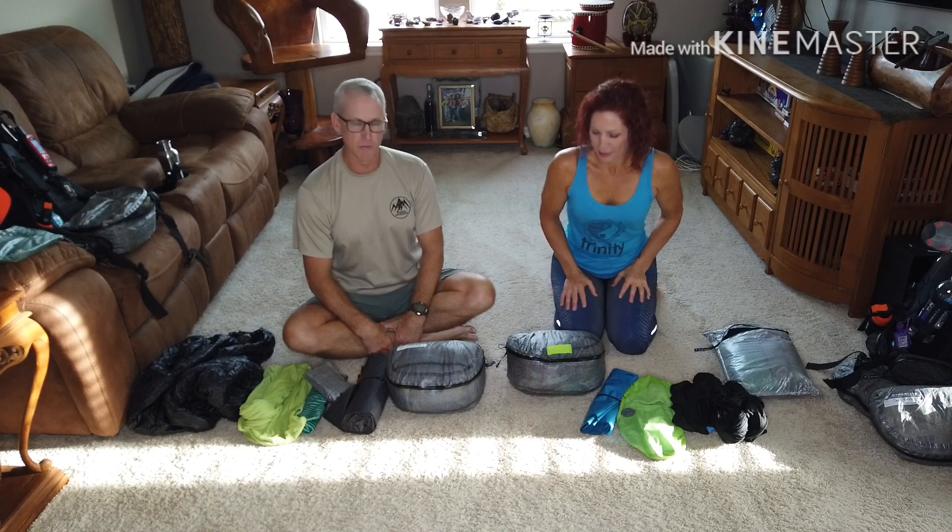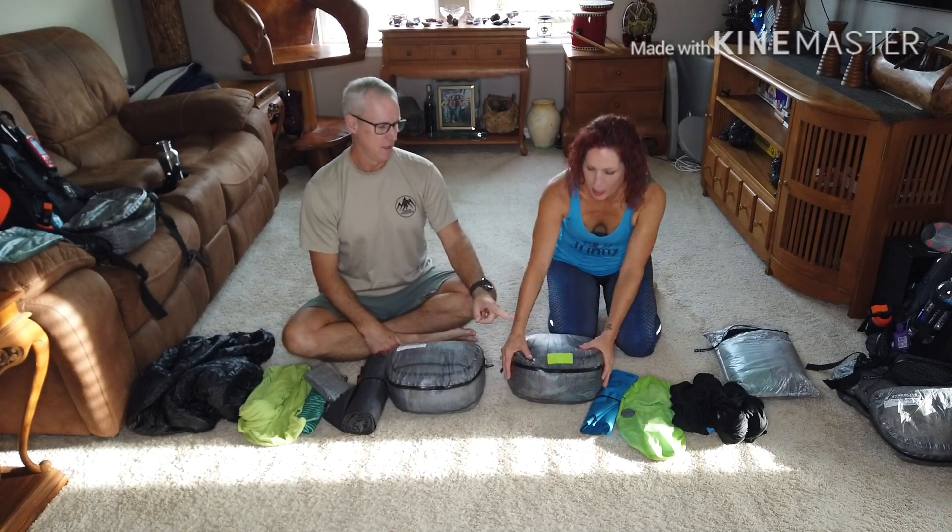Hello, I'm Cherie. I'm Lloyd with Next Adventure. Today we're going to be going over the Big Agnes Lone Ranger and Roxy Ann, and we're going to show you how we set up our sleeping system on very cold nights.